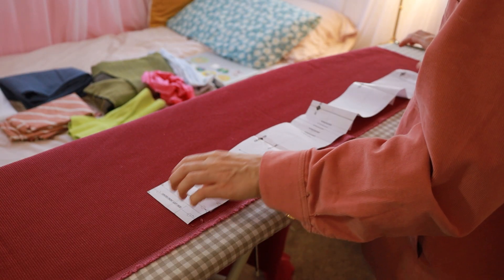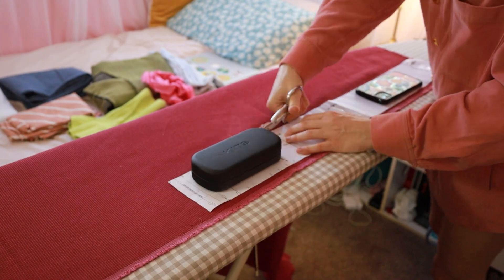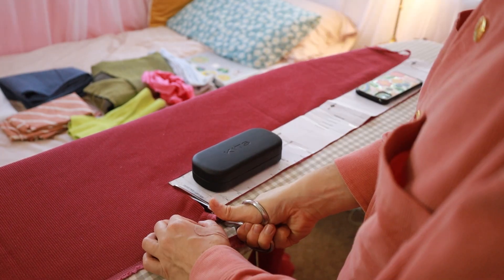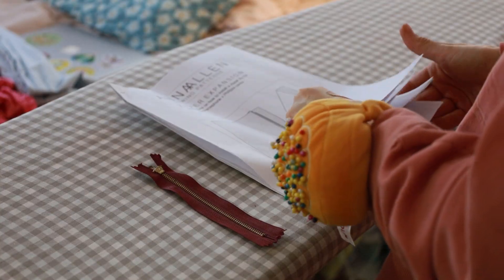Something that's really important to check is the grain of the fabric, making sure that the pattern pieces are facing the right ways. I forget this all the time in the process, but it's good to remind yourself: check the grain, check the grain.